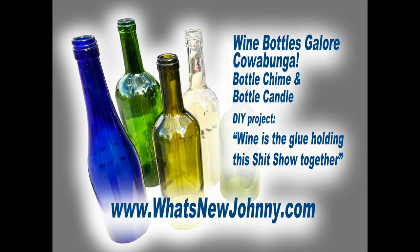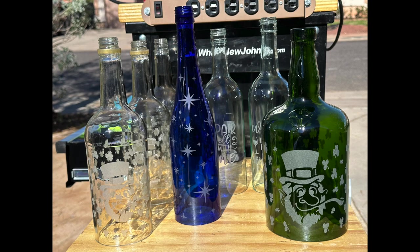My name is John Cook and my friends call me Johnny. We got a lot of projects coming up — this is just a picture of a few — but today we're actually going to use a clear bottle in the project at the end of the video.